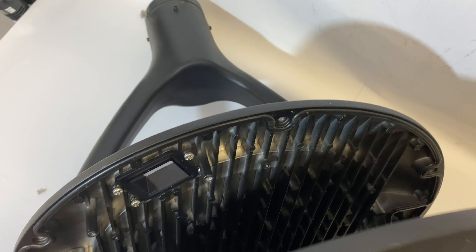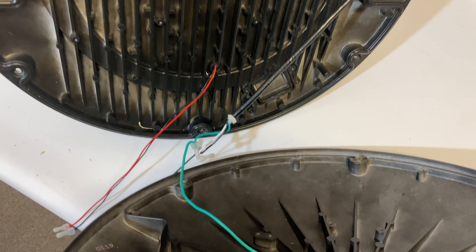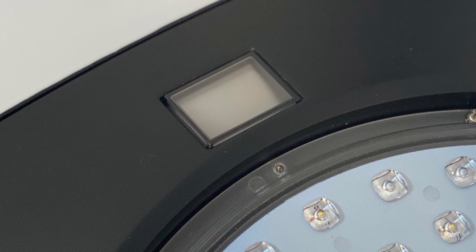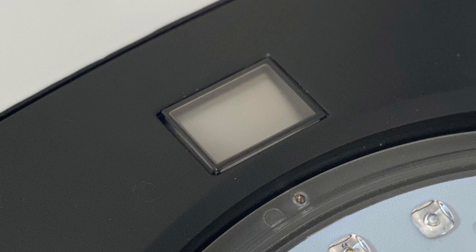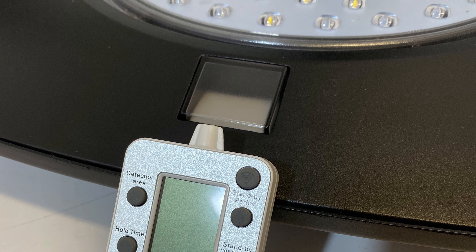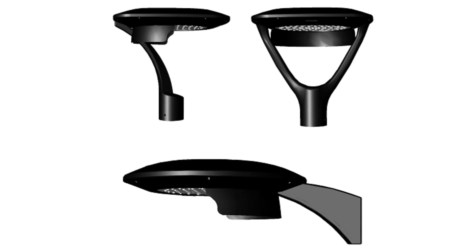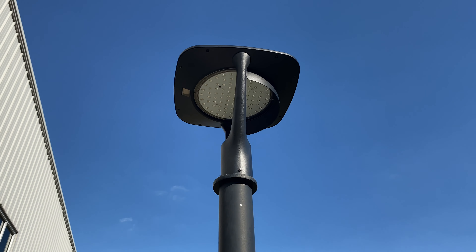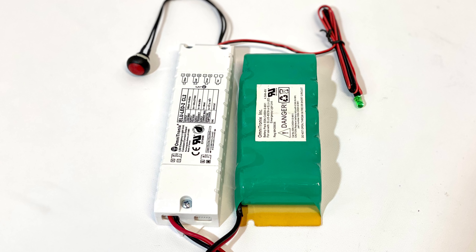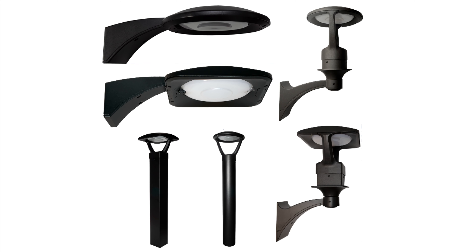Long life is enhanced by using internal integrated die-cast heat sinks. The post-top mounts and arms are of heavy sandcast construction. Internally mounted remote programmable microwave sensors provide vacant-to-off or vacant-dim-to-off light-level functions for energy savings. Low profile house side or back side shields can be added to control off-site glare. An integrated battery backup can be factory installed for fixtures up to 65 watts.